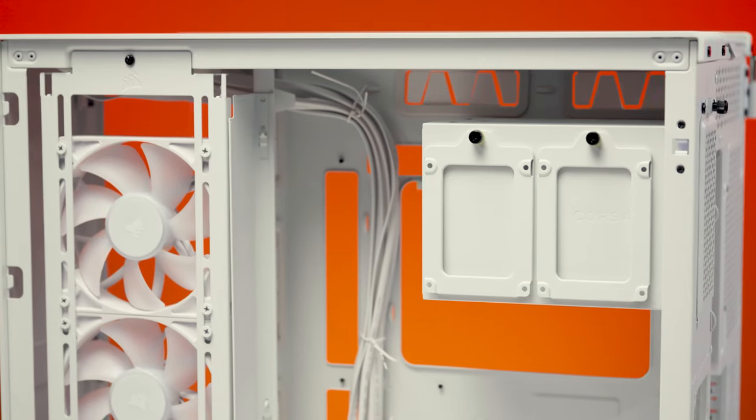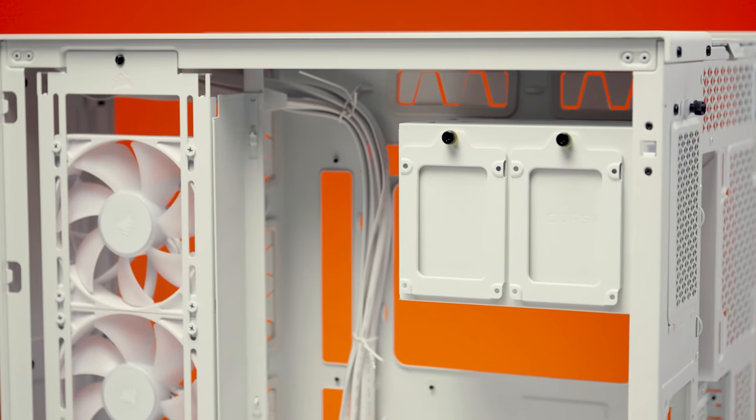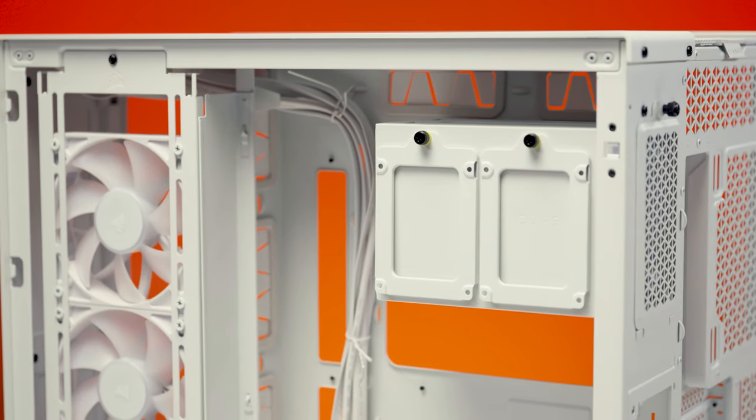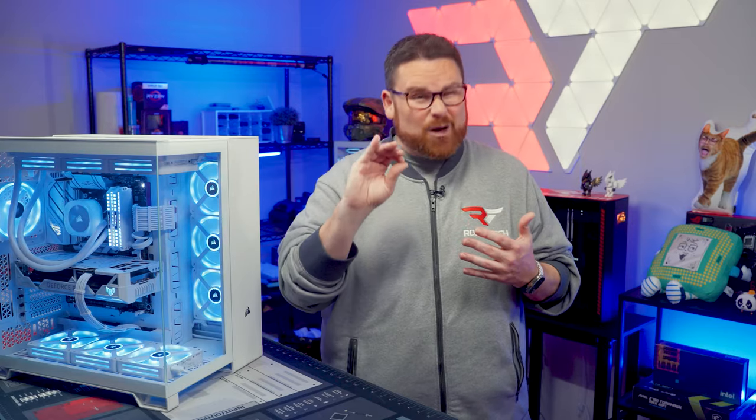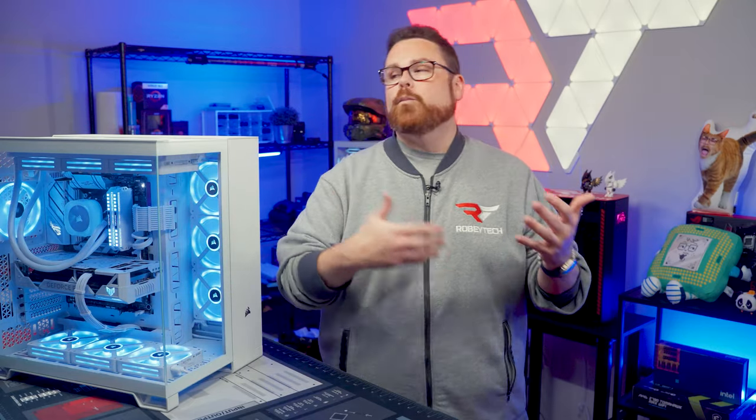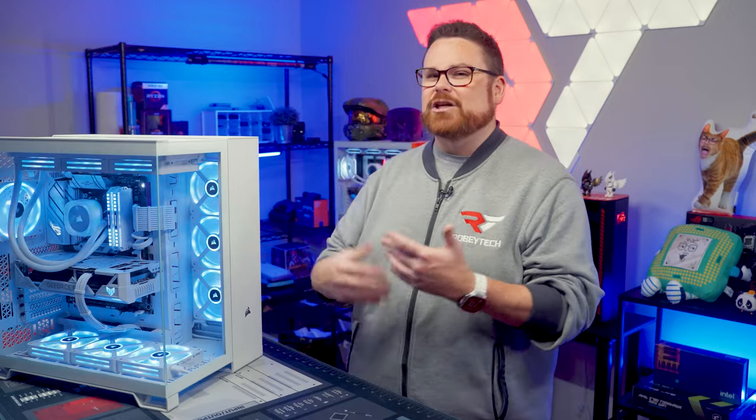It's also worth mentioning that while we love the design of the drive tray, it looks like it could get in the way of CPU power connectors on BackConnect motherboards. This might be a non-issue with really flexible cables, but the drive tray may need to be sacrificed to make room. These are things to think about when planning your build, not necessarily deal-breakers.